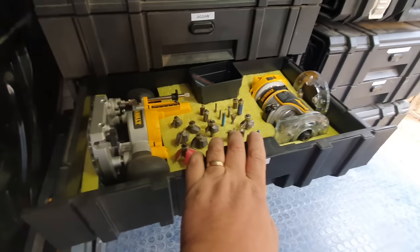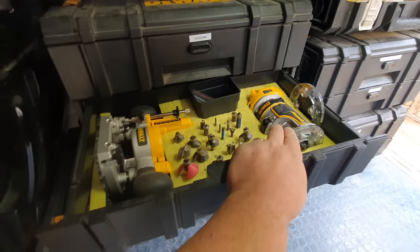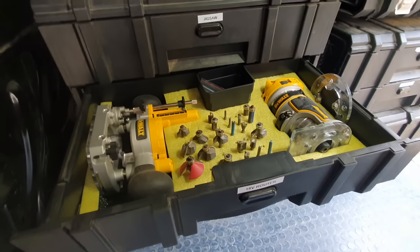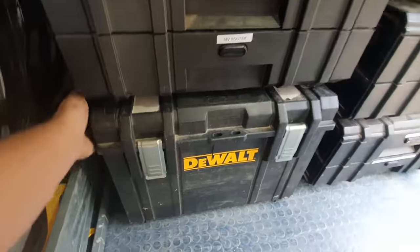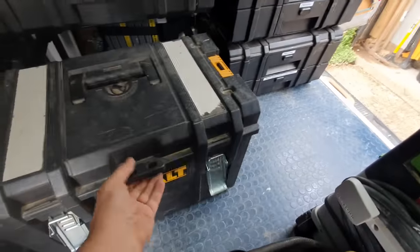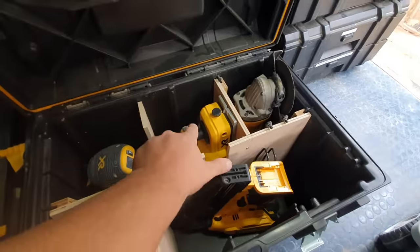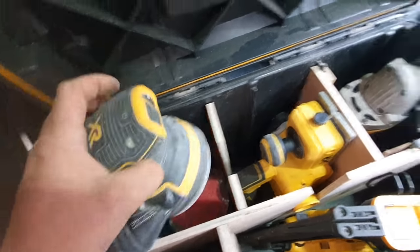Next row down: cordless router. I've only had this about six months and I wish I'd bought one sooner — it's just so much nicer having a cordless router, comes in so handy. Router bits are organized so I can grab the bit I need without rummaging through a box. Just grab it and go. Bottom box quickly unclips and comes out — organized for my second fix nail gun, cordless plane, and cordless sander.